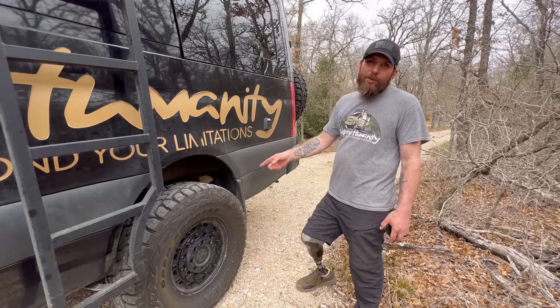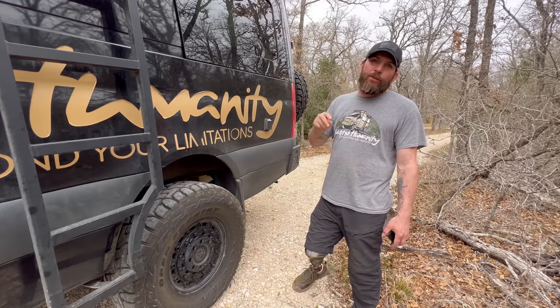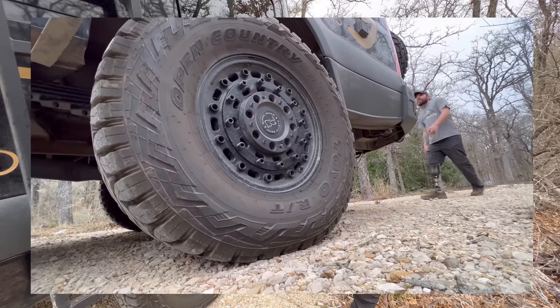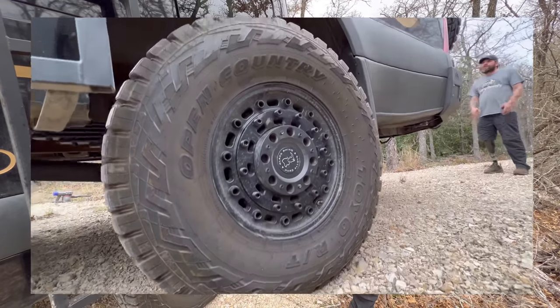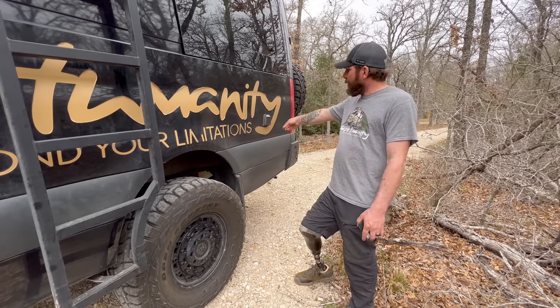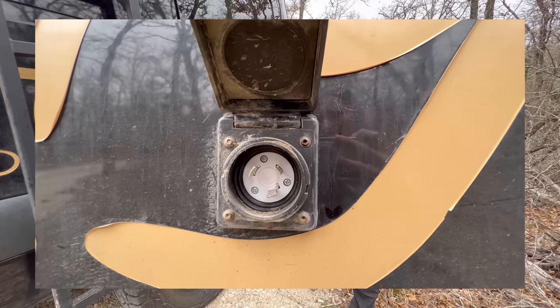Moving into the back of the van, we have a custom leaf spring suspension built by Agile Off-Road, with dual-reservoir Falcon shocks same as the front. The tires are 35x12.5x17 on Black Rhino rims.